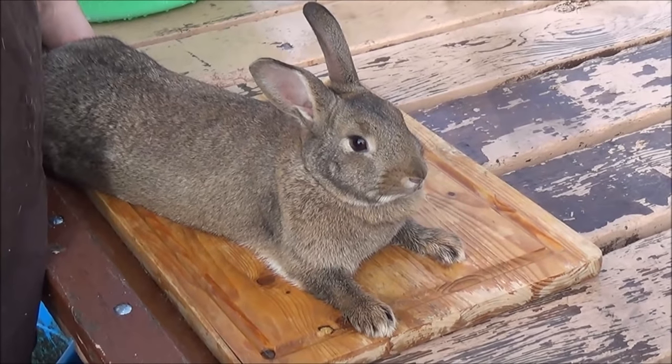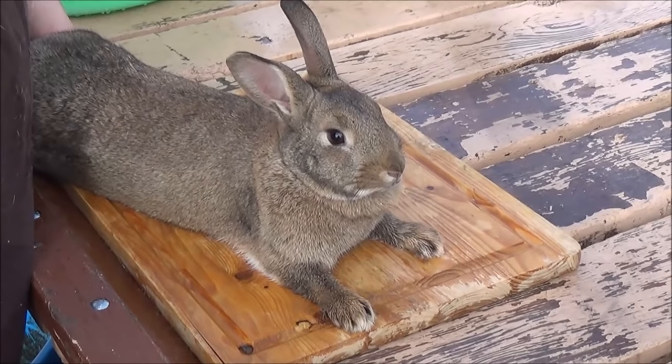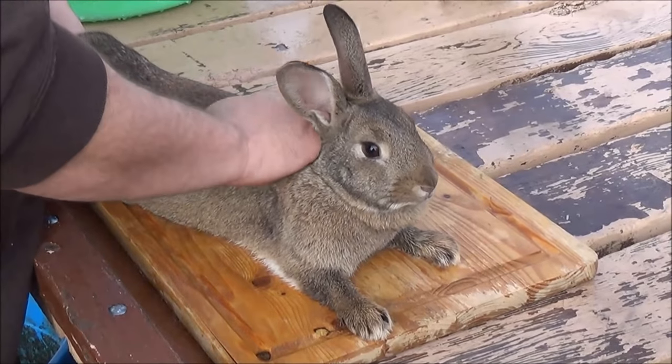Most of mine I do with a hammer just because it crushes the skull, shatters the brain, they bleed out through the eyes and nose. Yeah, it's graphic, yeah it's brutal, but it's instantaneous death and that's what I'm after the most.